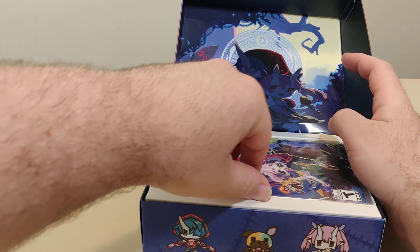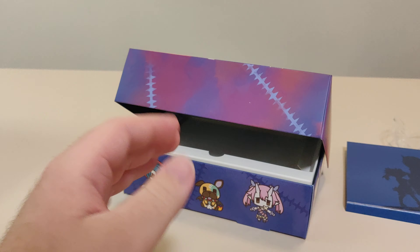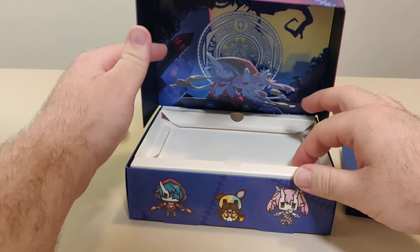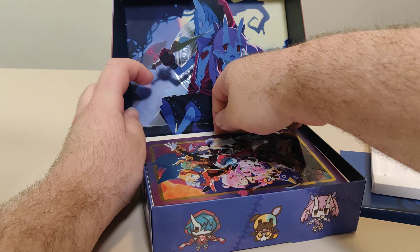First things first, here we have the game itself — we'll look at that one last. Under that we have the Disgaea 6 Steelbook.